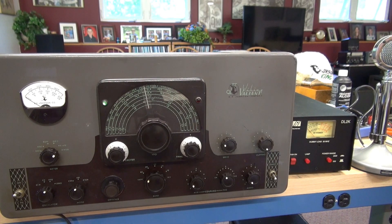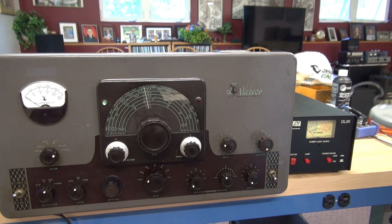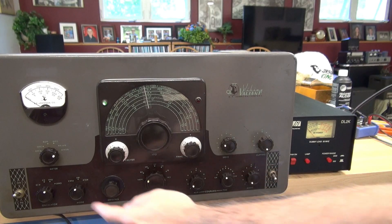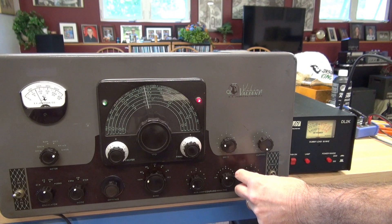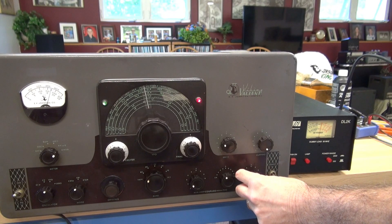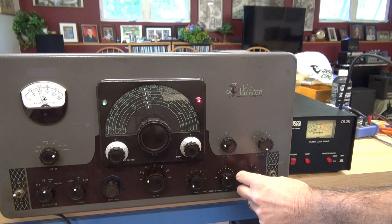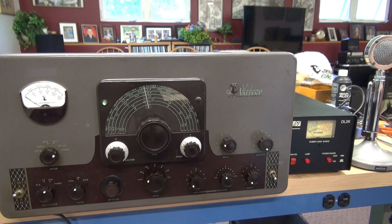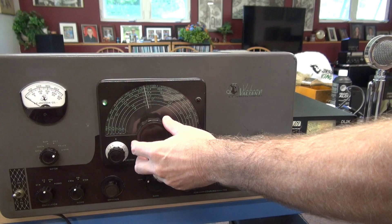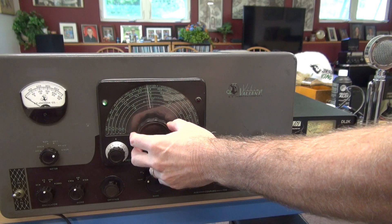I changed out those 47K resistors. Got the microphone hooked up. Hello, one two - and we've got modulation back. I can't tell you why those failed all of a sudden. Maybe they were already way out of tolerance and just barely supplying what those tubes needed. After a couple cycles, they failed. But that's taken care of. Now for the fun part, I have to pull the face so that I can pull this vernier out and clean and lube it.